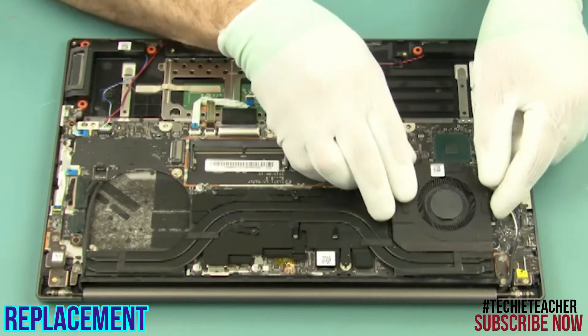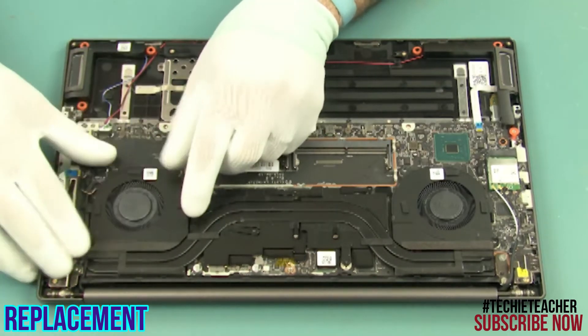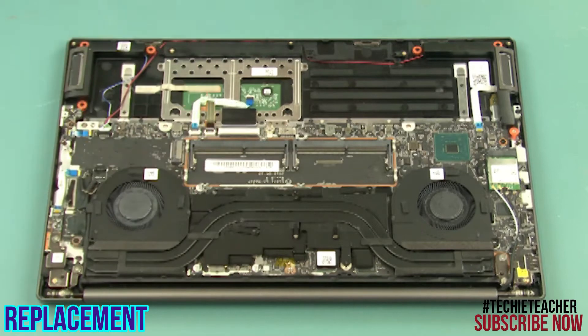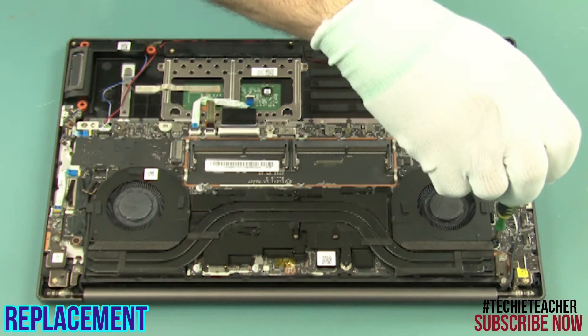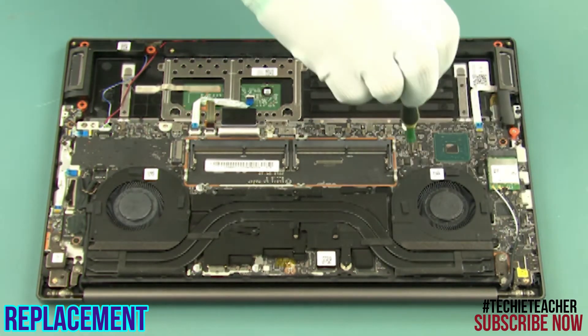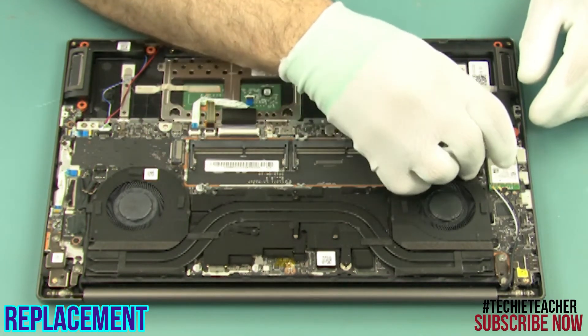Install the shielding. Install the fans into position. Install 4 screws. Connect the fan cables.